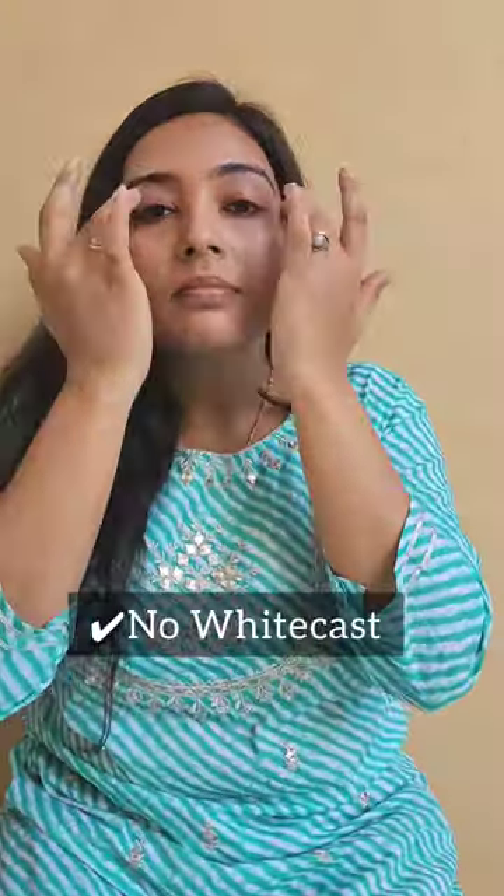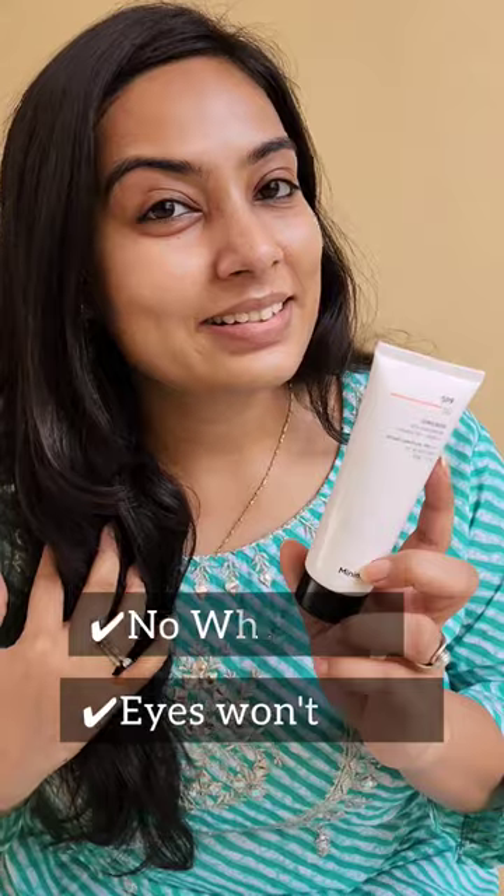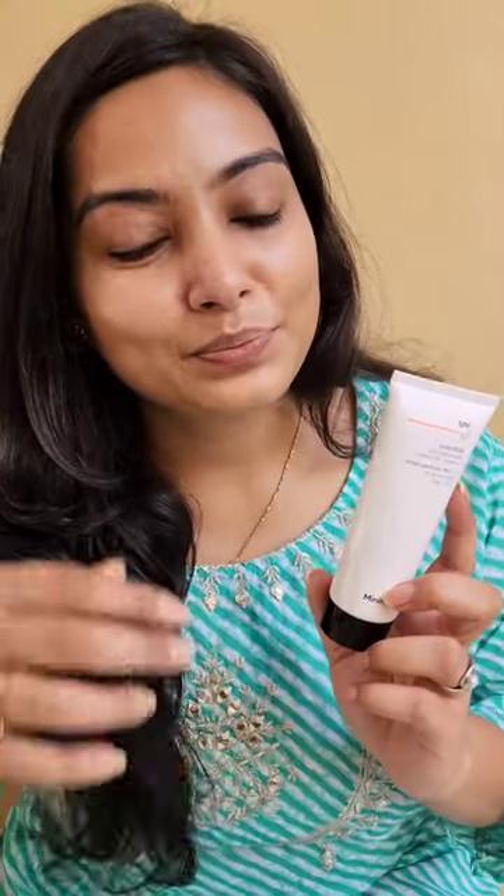It retails for 399 for a 50 gram product. It is going to absorb quickly on your skin without leaving any white cast. It's not going to sting your eyes. This is my current favorite — and look at this, it's going to give you a natural, dewy look.